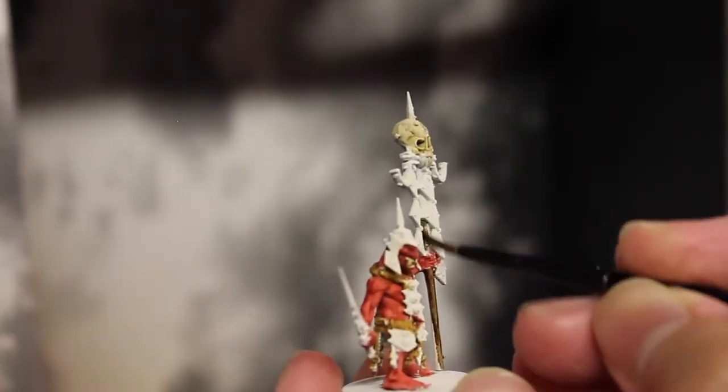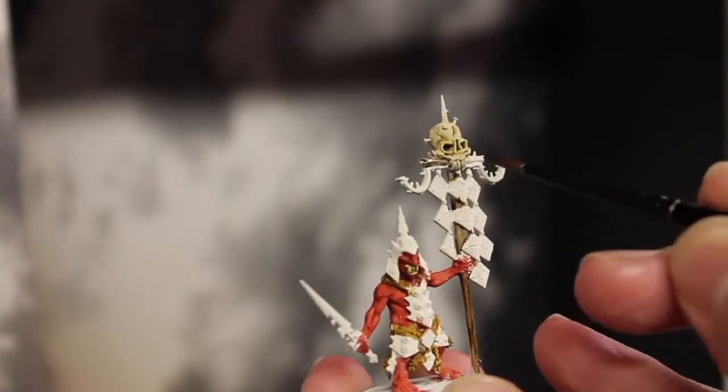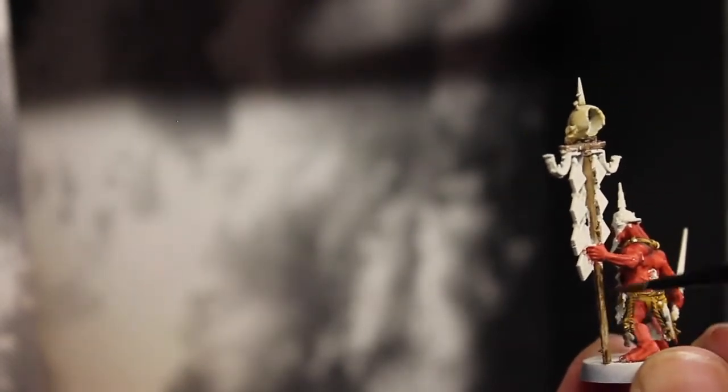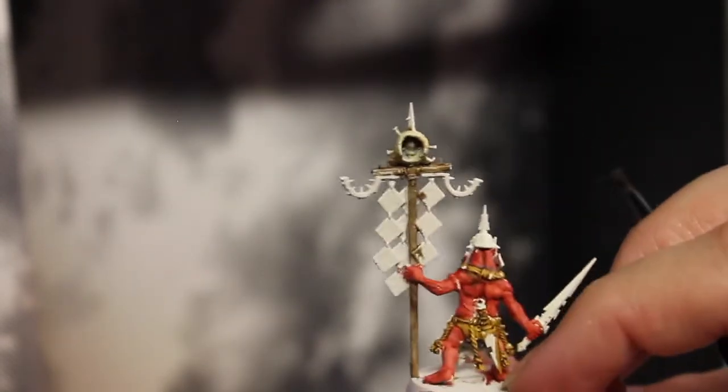I do apologize if this shot's a bit blurry, just because I had to switch camera positions, because in the last Uruk video I realized a lot of my shots basically had my hand or forearm in the way, so I was trying to get a different angle. It's a little frustrating just with my workspace at the moment, trying to find new space.